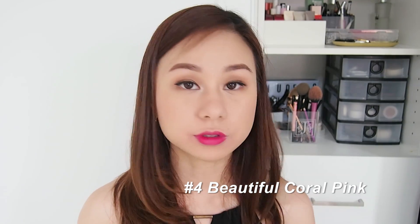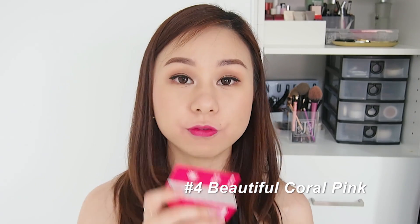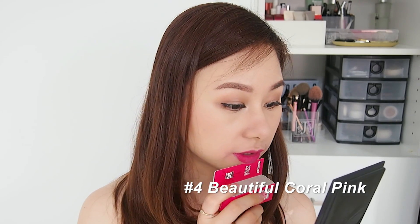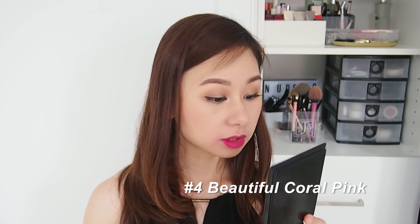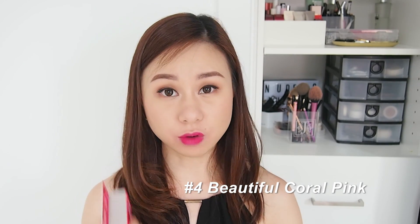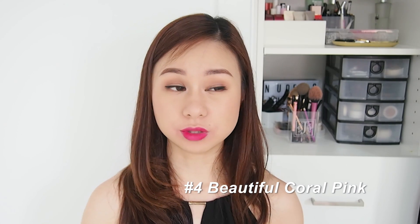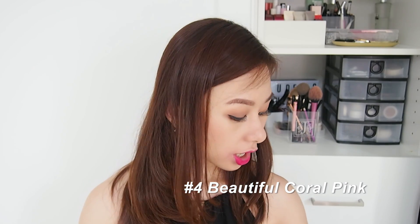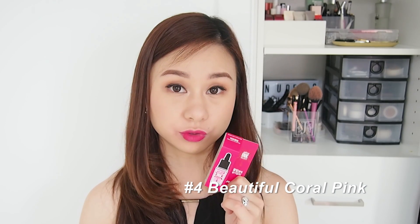This is the full-on lip — this is again number four, Beautiful Coral Pink. I actually love it! It looks like a fuchsia pink color, which is really lovely. It's probably not something I would wear often as a full-on lip, but I would use this as a gradient lip because it gives you that very natural kind of lip color. Loving this so far!